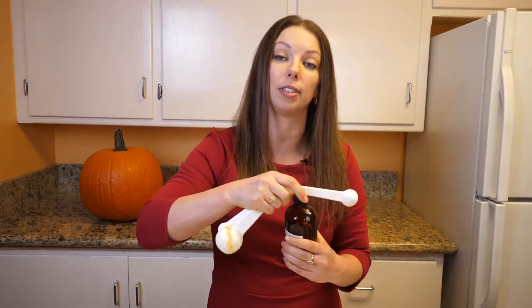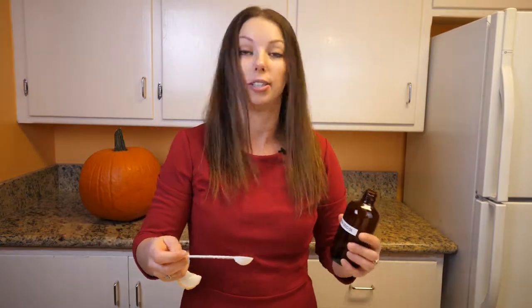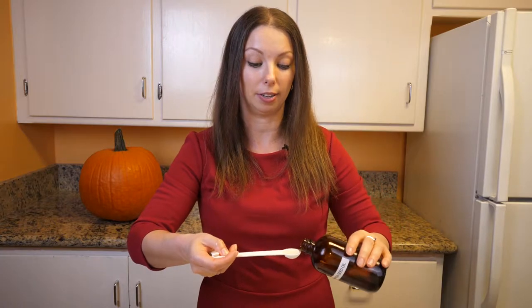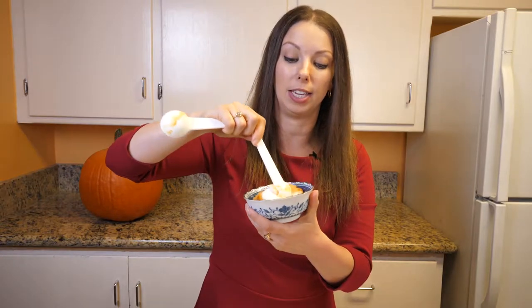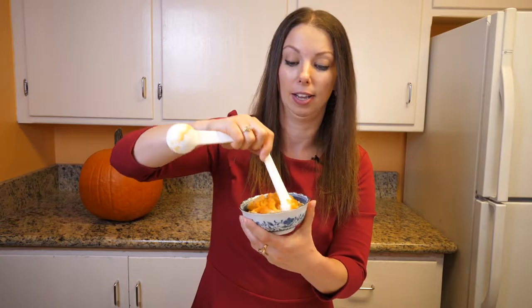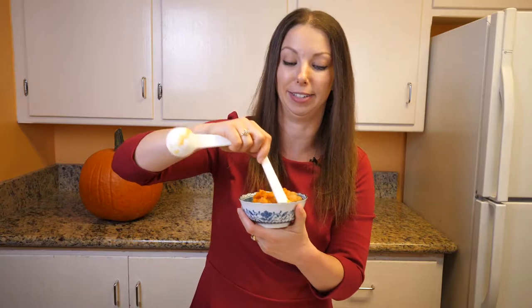Then we're going to do a half a teaspoon of pumpkin seed oil. You can always substitute the pumpkin seed oil if you don't have it or if it's not available in your area and you don't want to order it online — you can substitute almond oil or the oil of your choice for skincare. This is just half a teaspoon of pumpkin seed oil, and then I'm going to mix this all in. You can see it's just a little tiny bit of oil — most of the moisture is actually coming from the pumpkin.